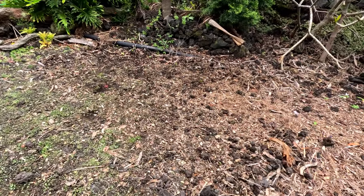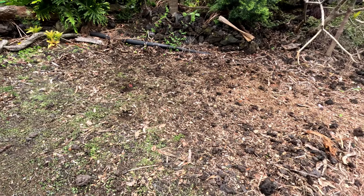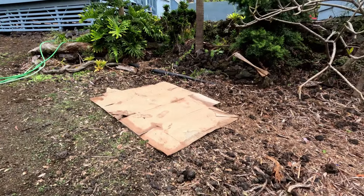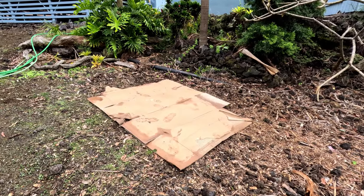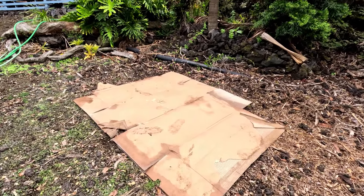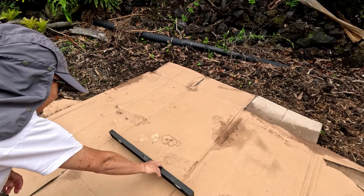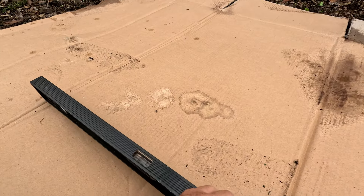Hey, what's up everybody! This is where we're gonna make our new bed. We started by taking our propane torch and burned off all the vegetation. Now we're gonna lay down a piece of cardboard — this is gonna be the base, and that's pretty much the dimensions of the bed, so we get an idea of how level it is.